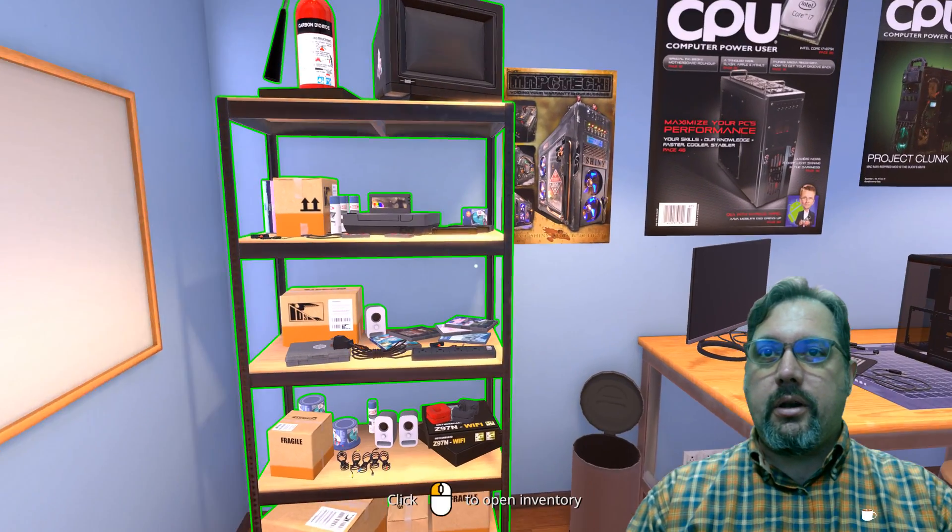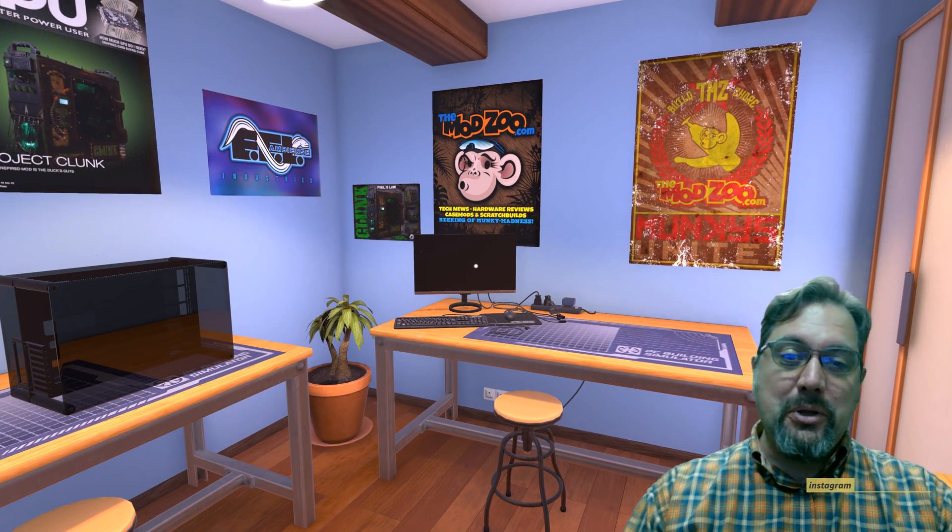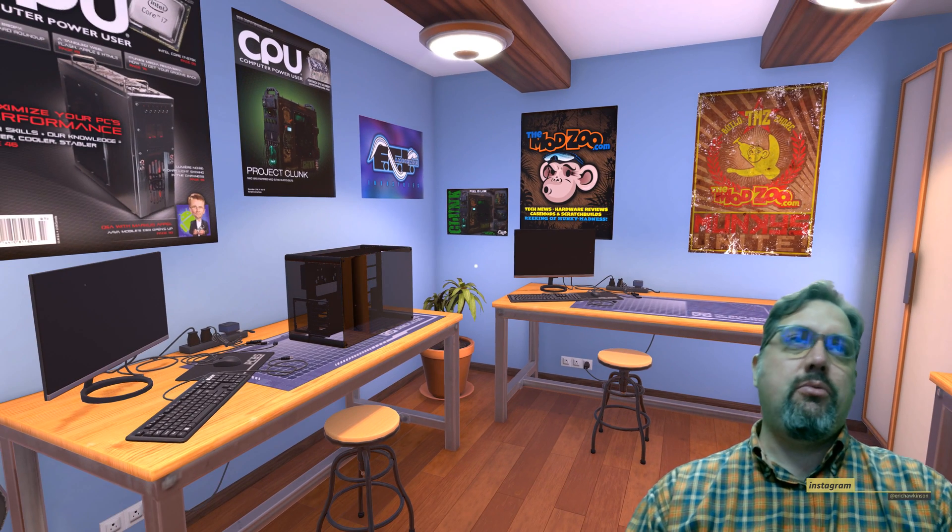Hi there, Eric here, and we're going to be trying to put together a PC. We've been talking about in class different things that go into making a PC, and what I'm doing now is a PC building simulator, just to kind of show you what all the parts that go into making a PC look like.